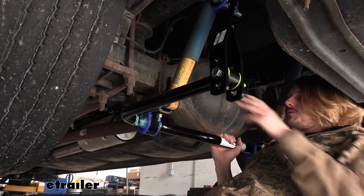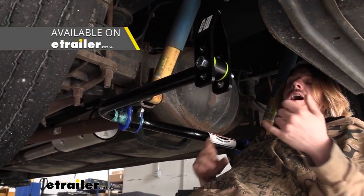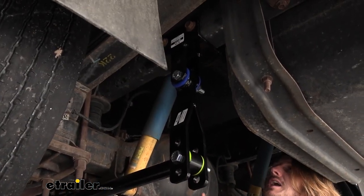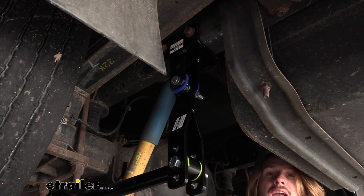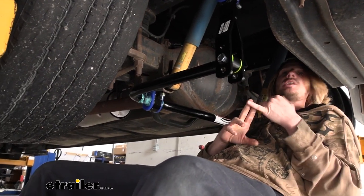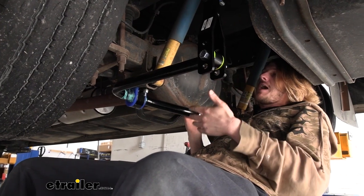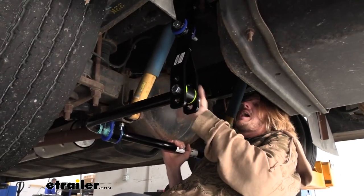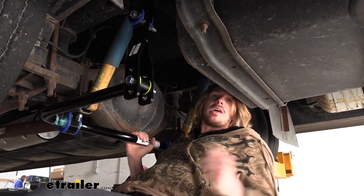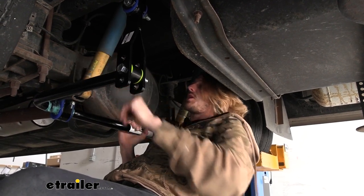They do have a couple of different versions of this kit, so make sure you're paying attention to the part number, because these F53 chassis motorhomes like the Coachman Murata come in different weight ratings. A lot of options can change which is the appropriate bar for your vehicle, so just make sure you're double-checking your vehicle weight when looking at these bars. I'd also recommend hopping down and giving a quick peek at your components because the shock mounting can be slightly different depending on the weight and F53 chassis configuration - there are some subtle variations.